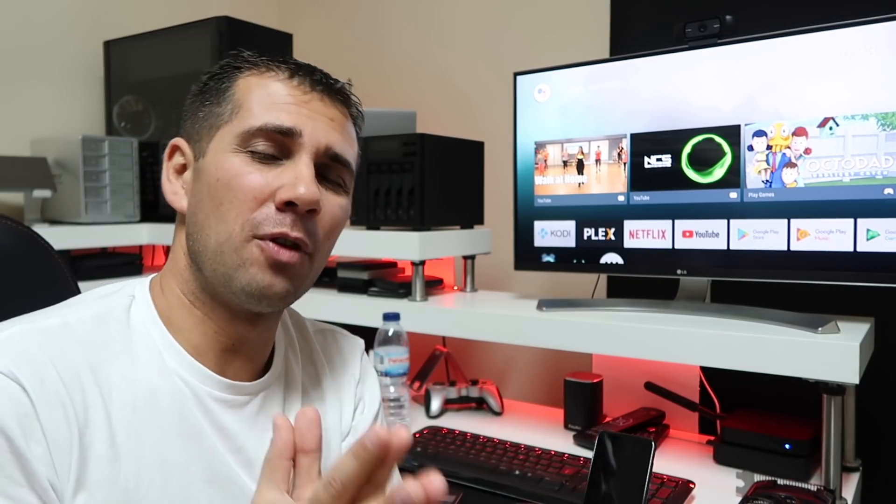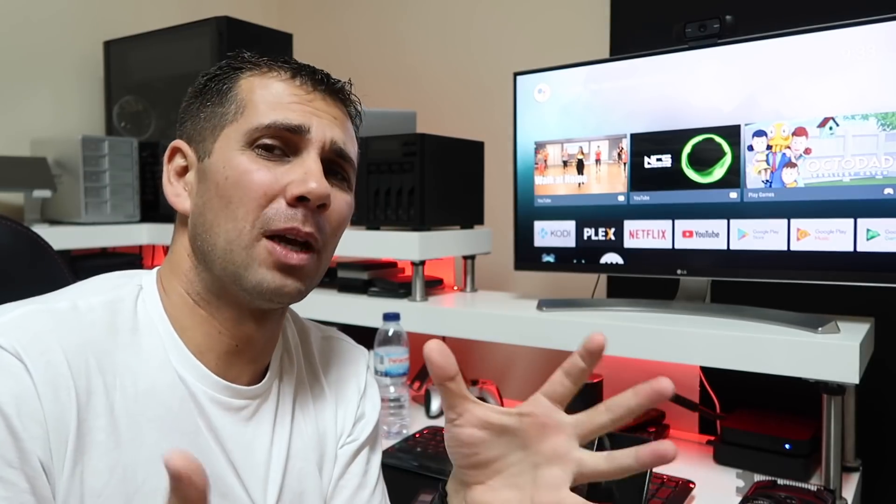The first step is to have an Android TV box. If you have any questions on which one to get, I'll leave some links here so you can check a lot of reviews I've done in the past, as well as quick tip guides on things you need to know about Android TV boxes.